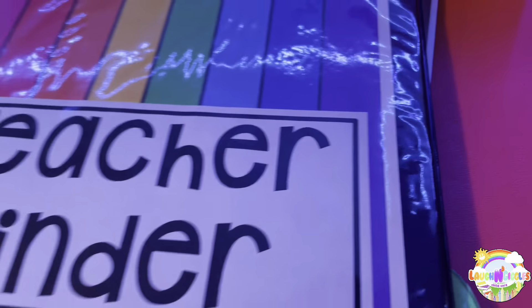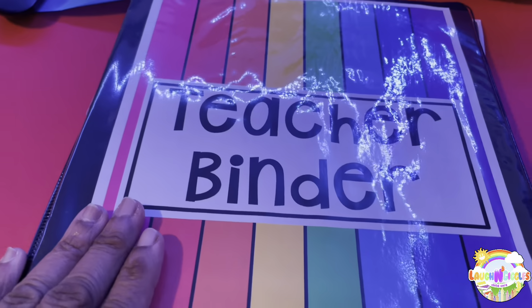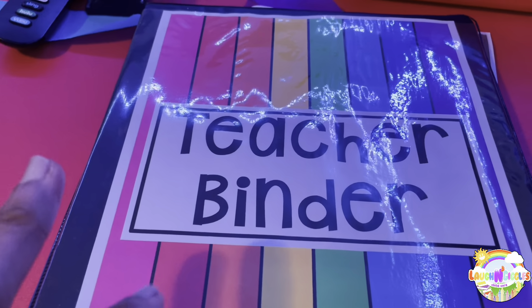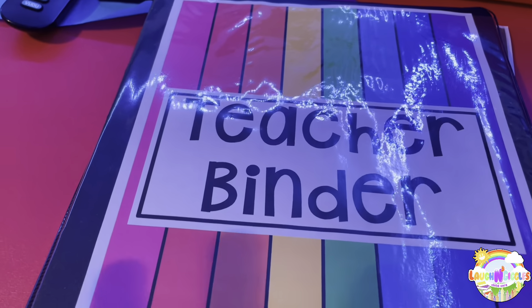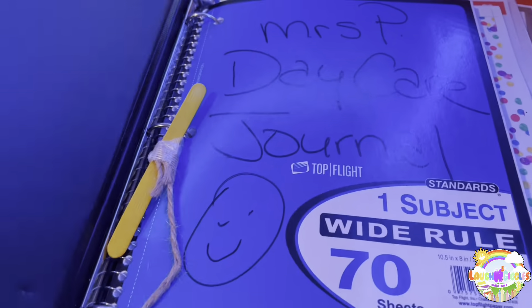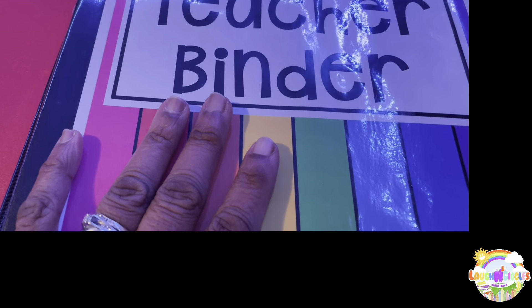I just wanted to share my teacher binder. When the kids do their journals or their artwork — I don't know if I actually shared this with you guys — this is a little new thing I got going on this year. I'm teaching and doing daycare for 13 years and I never actually did the artwork and the journals. I thought this will be fun.